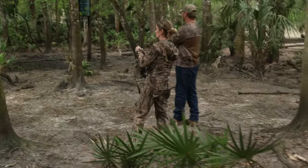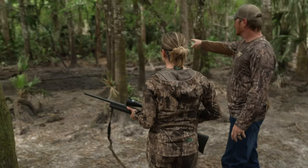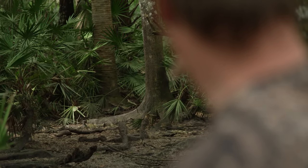Right here. Right on the back side of this tree. See this tree right here straight in front of us? He's at your eye height level right past the little tree.